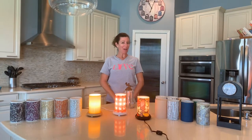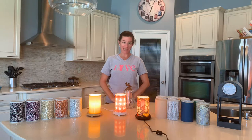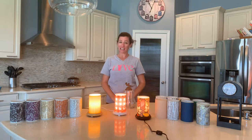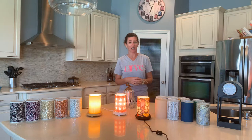Hey everybody, welcome! I'm Lori Lael, an independent consultant and leader with Pink Zebra. Today I am going to show you some of the shades that are in the fall 2019 catalog. In a previous video I showed you all of our lights, so you can check that out if you'd like. Today I'm going to focus on the accent shades and how that changes the look.